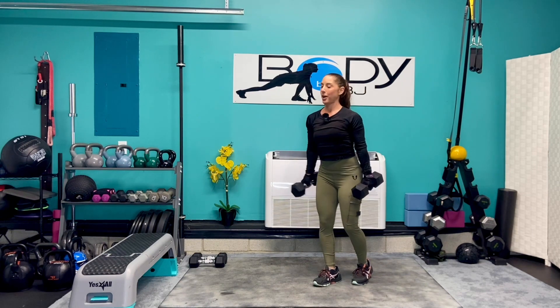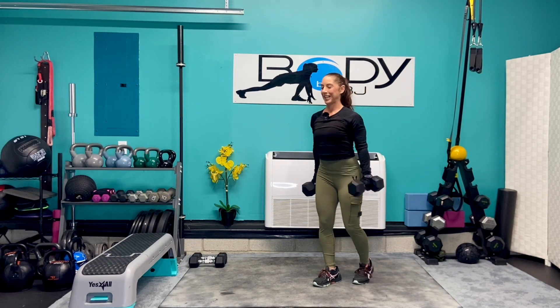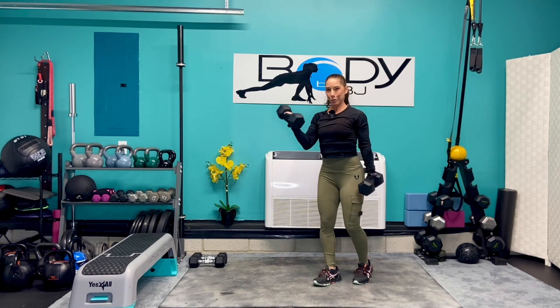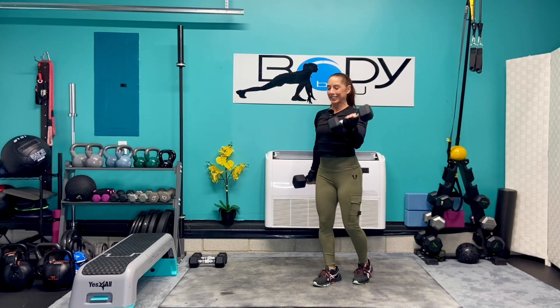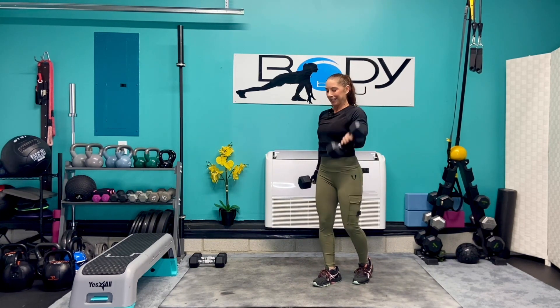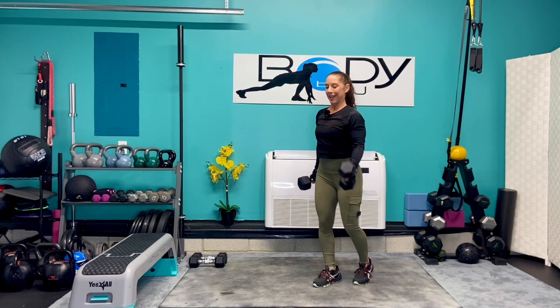Give me five more each arm — five, four, three, two, one more. And down.